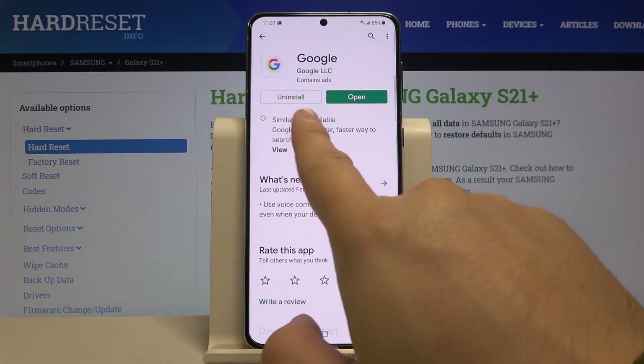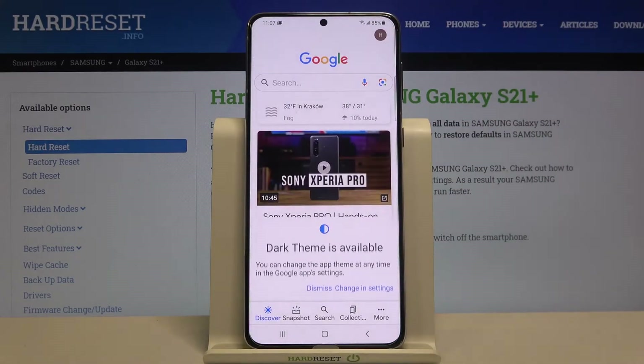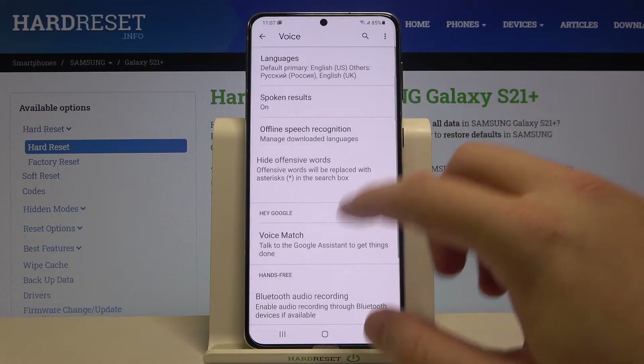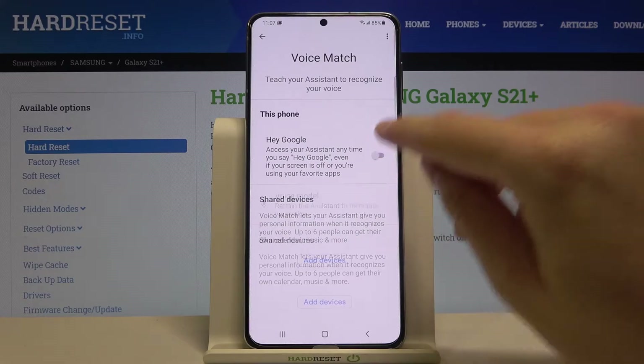If you see the update button, hit it and after a few moments you will be able to open the app. Next, go to More, then tap on Settings, choose Voice, and then go to Voice Match.